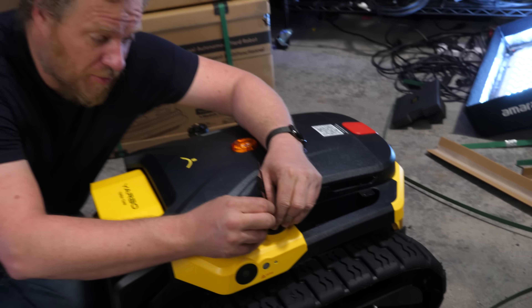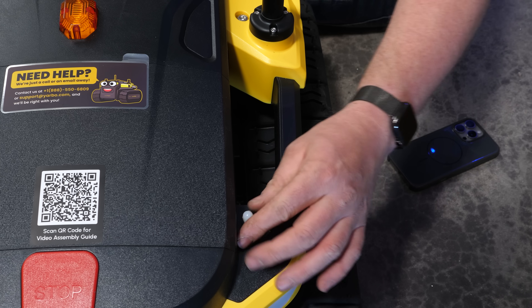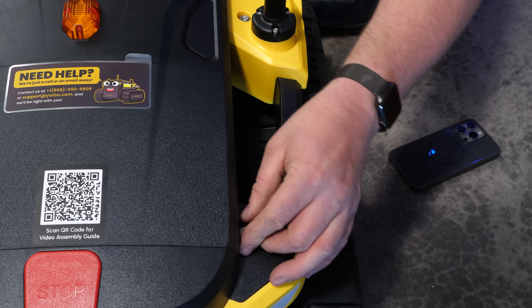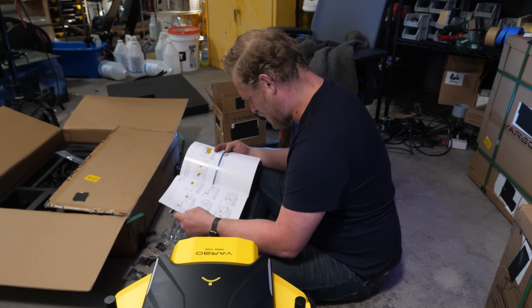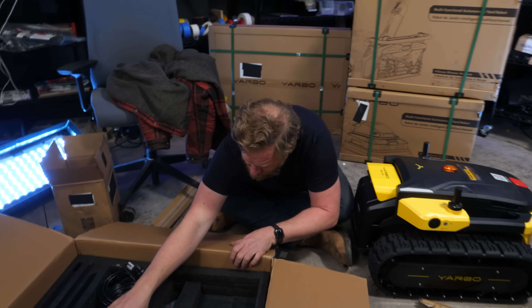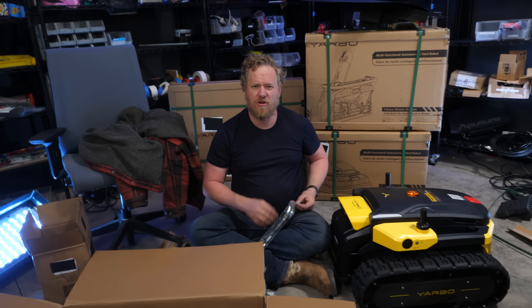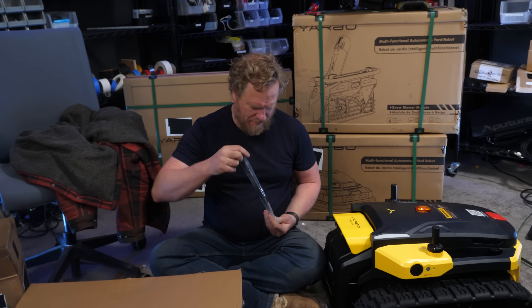So far I'm pretty impressed with the build quality and fit and finish of this — it's nice. Keep the black ring for waterproofing. Locate the halo antenna. I have not heard of halo; I don't know what that is. I'm guessing it's some form of like a Wi-Fi type deal, but I'm not familiar.